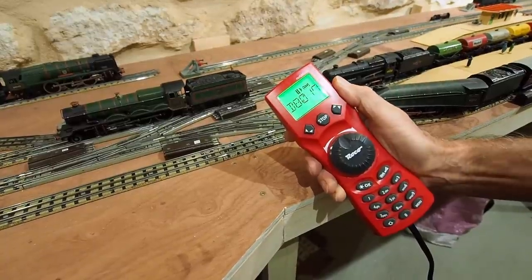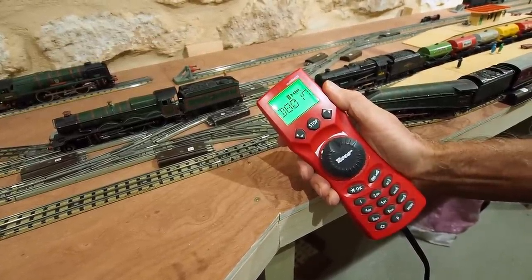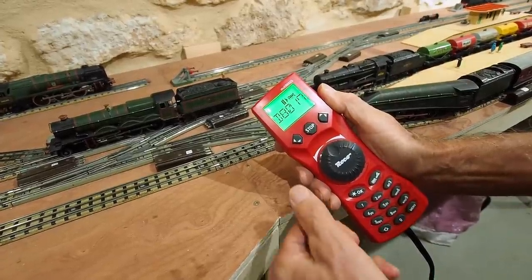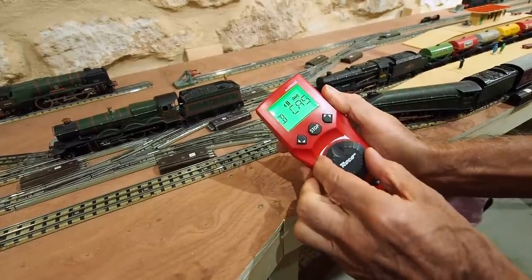Locomotives are controlled by an iPad or by a DCC controller. I actually prefer to use a DCC controller with an old-fashioned knob. Here I'm going to select Bristol Castle and start her rolling.